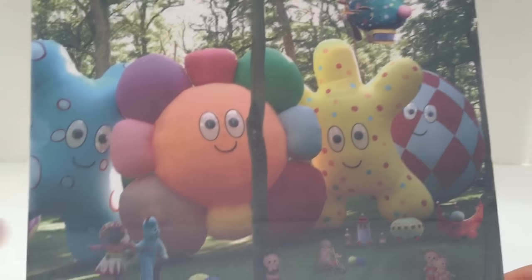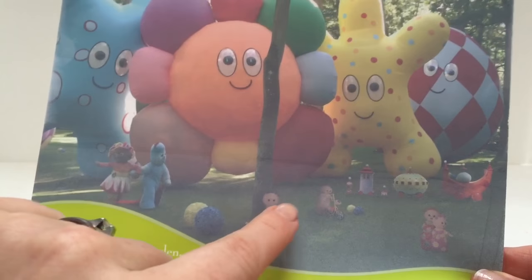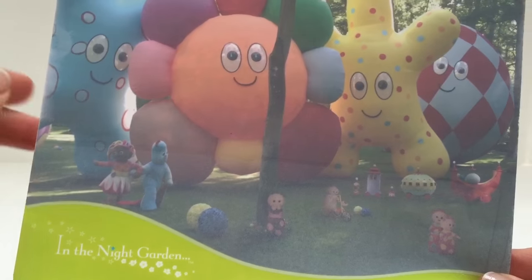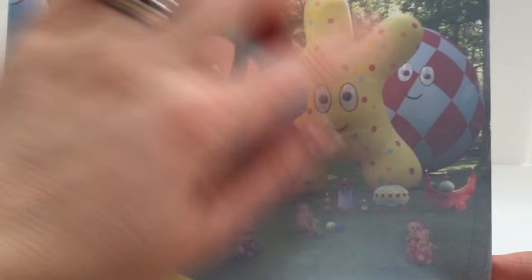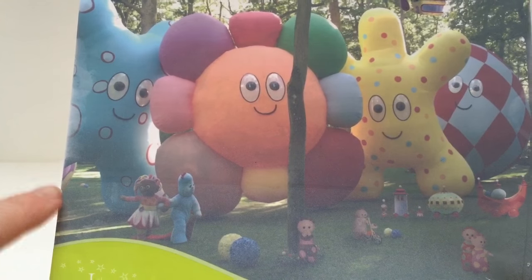And you can see there's the Pinkie Ponk, the Ninky-Nok, the Tombly-Boos, Makka-Paka, and Upsy-Daisy and Igglepiggle are holding hands, and then one, two, three, four Ha-hoos. Well, we can see the other ha-hoo just in the corner there.